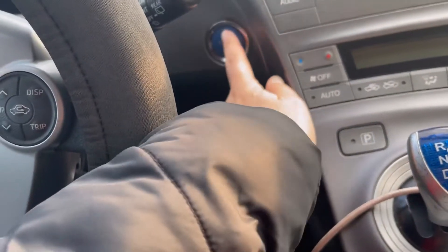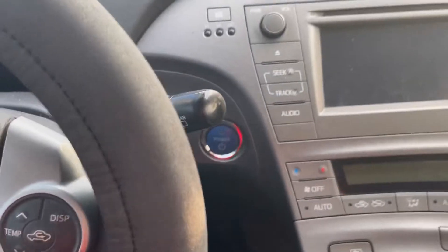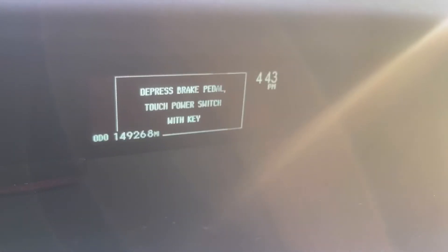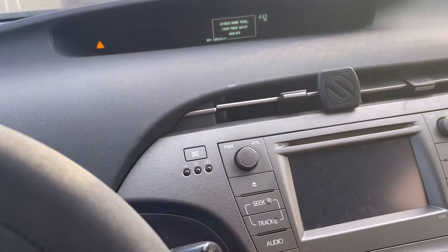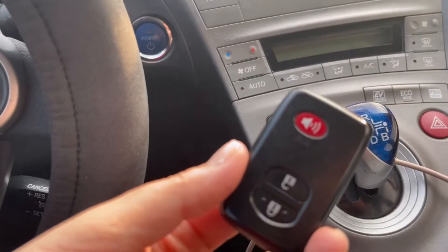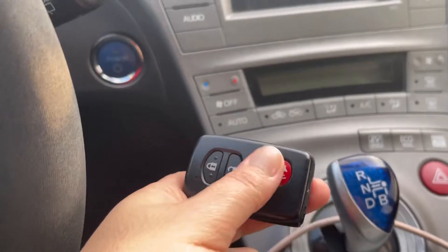Press on the brake, push the power button — no, it doesn't work. So apparently what you need to do if your battery is dead is take your key fob and put it right next to where you're going to press to start it.